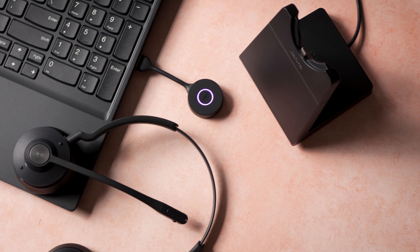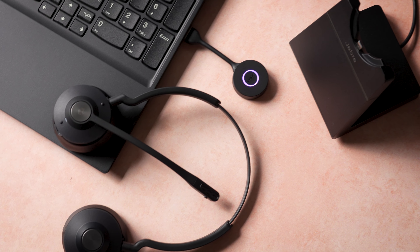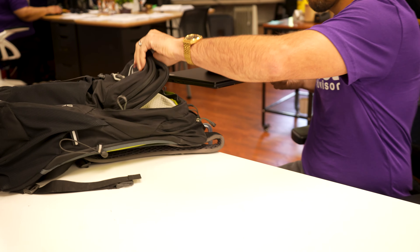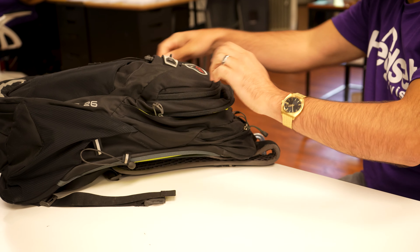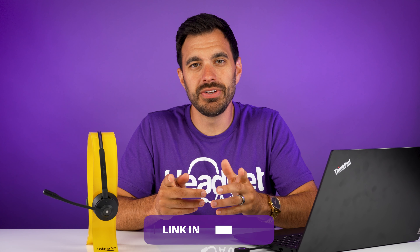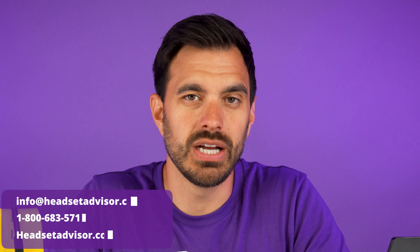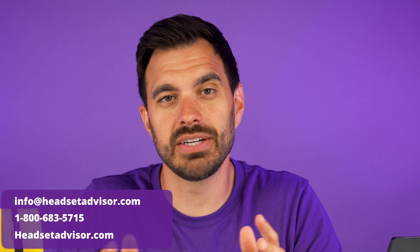Overall, I highly recommend the Jabra Engage 55 for a hybrid work environment, as it's extremely portable and easy to take with you on the go. If you think it's a good fit for you, make sure you use the link in the video description below and that coupon code, Jabra. Otherwise, if you need another recommendation, that's what we do every day — reach out to one of our headset advisors and we'll give you a free headset recommendation.